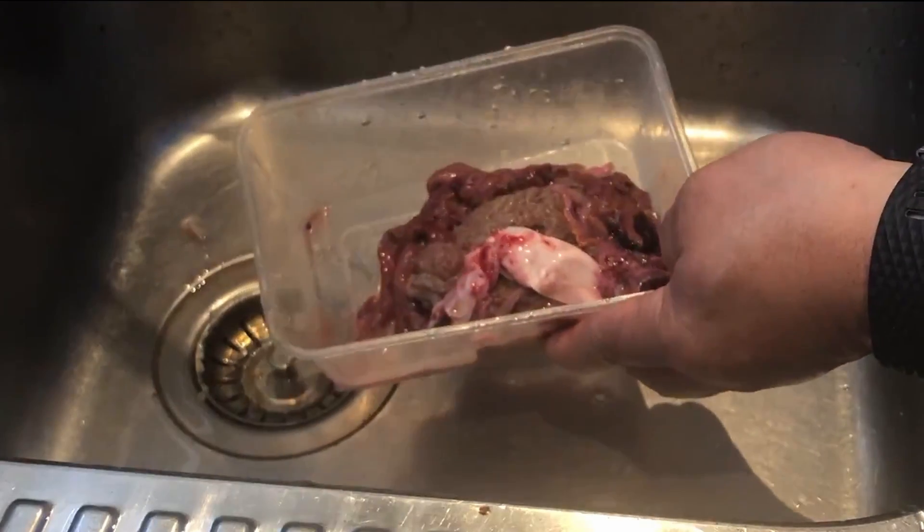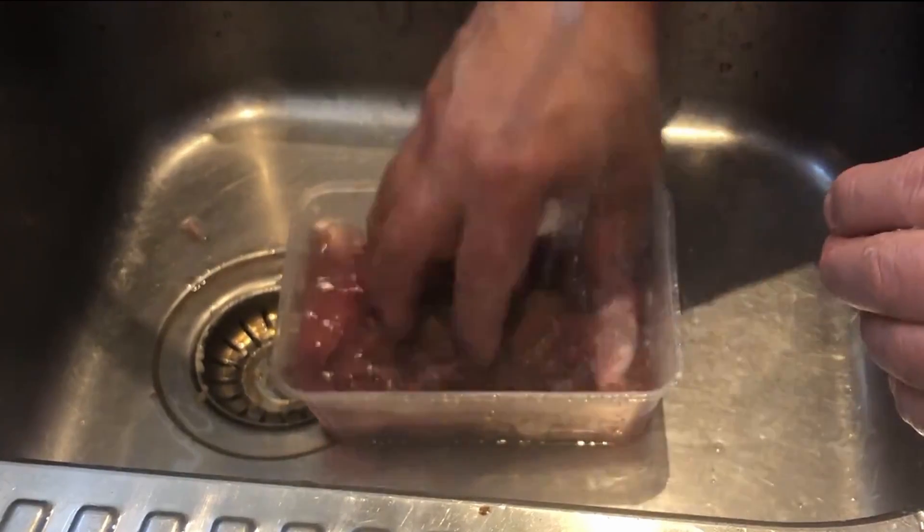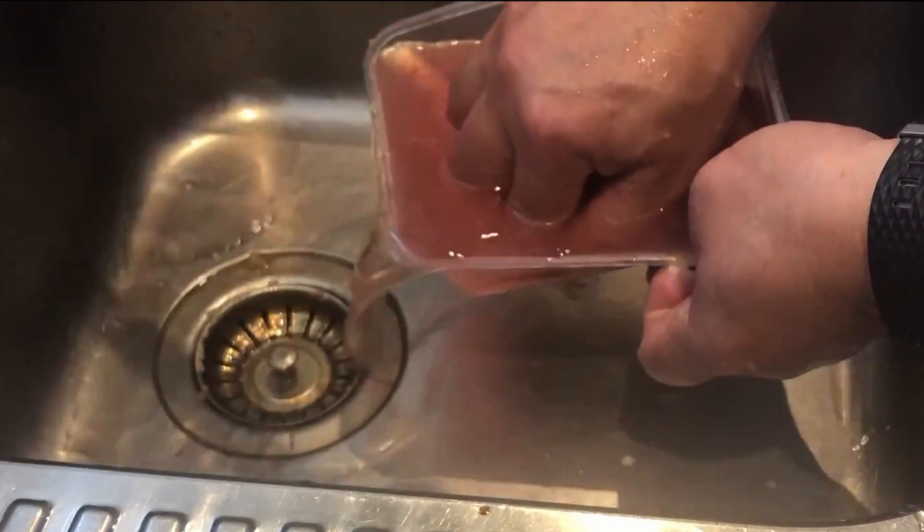Boom. My cat must go out. Okay, one more round. Do this until the water is clear, I guess.